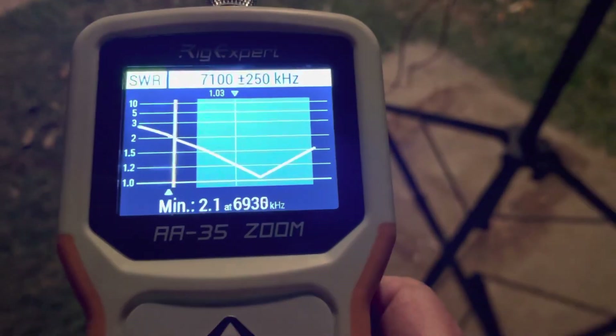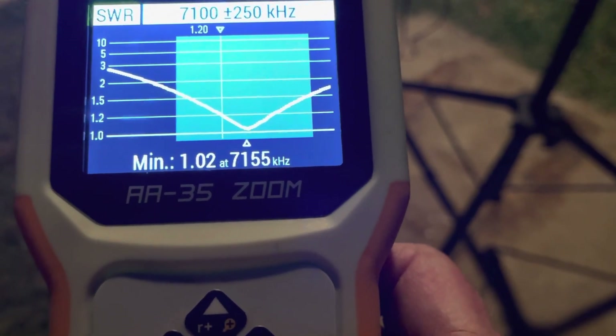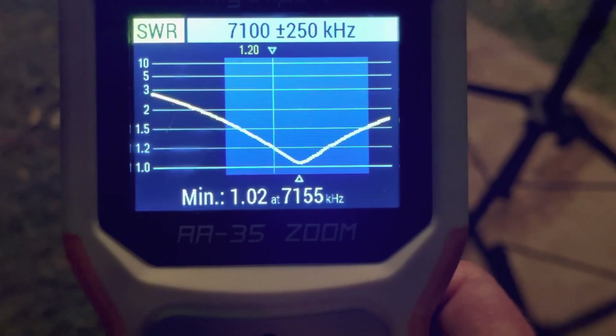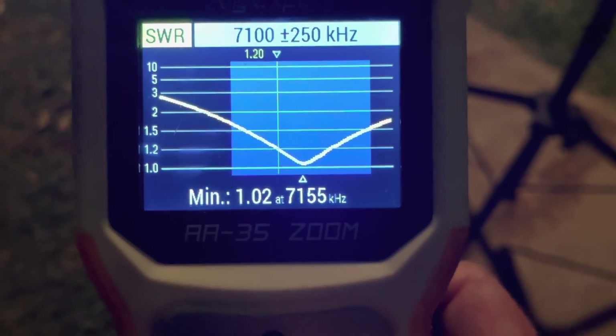I'm using a Zoom 35 analyzer here. We'll just run another sweep real quick. And there it is. Take a look — this is the 40 meter band that's shaded there, and you can see that the entire 40 meter band is 1.5 to 1 or less.